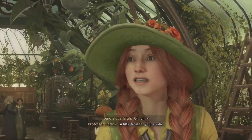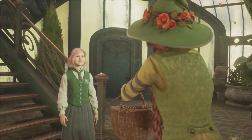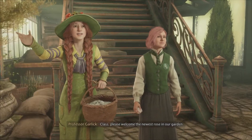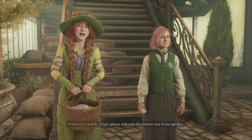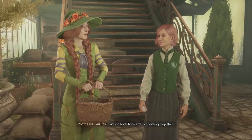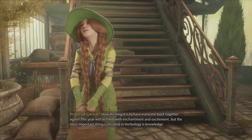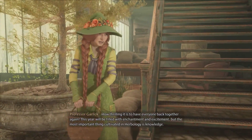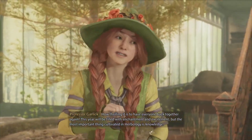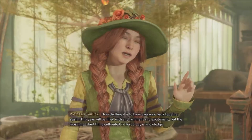Ah, hello! Class, please welcome the newest rose in our garden. We do look forward to growing together. How thrilling it is to have everyone back together again. This year will be filled with enchantment and excitement, but the most important thing cultivated in herbology is knowledge.